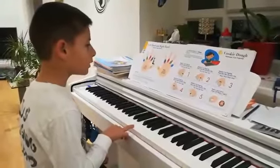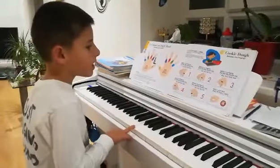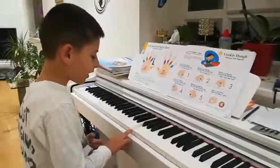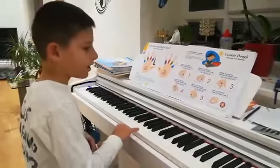Balance four on its right tip, press the little chocolate chip. Four, four, four, four — now start with finger five.